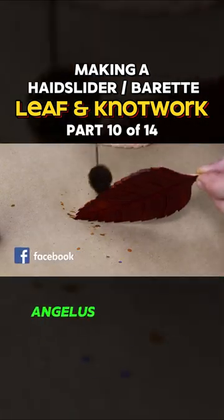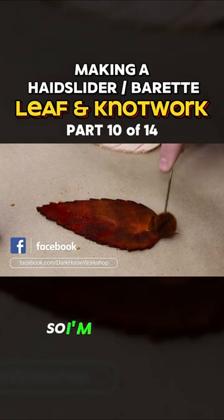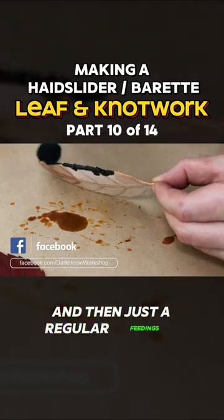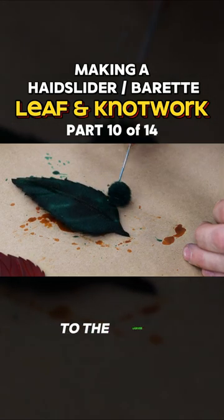This is some orange Angelus leather dye that I've had kicking around that I haven't been able to use recently, so I'm doing that. And then just a regular Feebing's green. So that's all the dyeing we really have to do to the leaves.